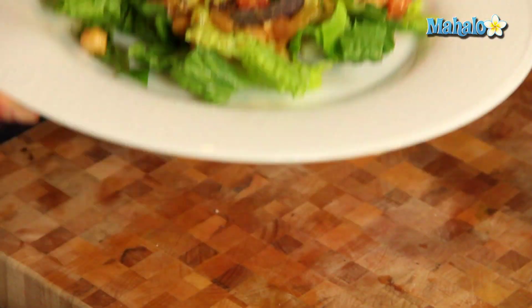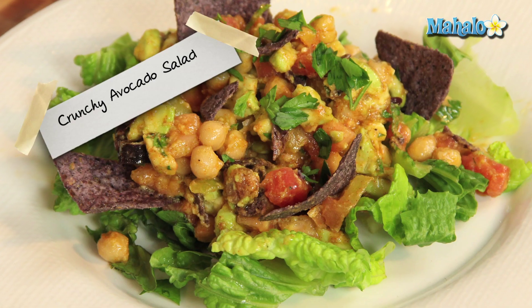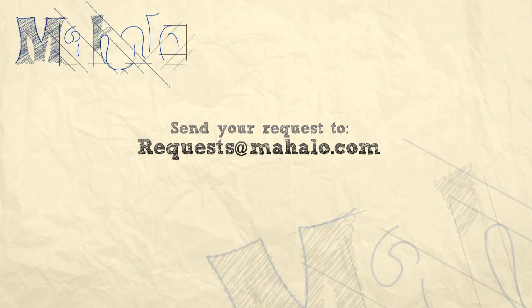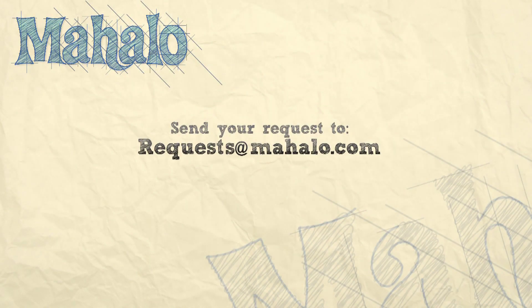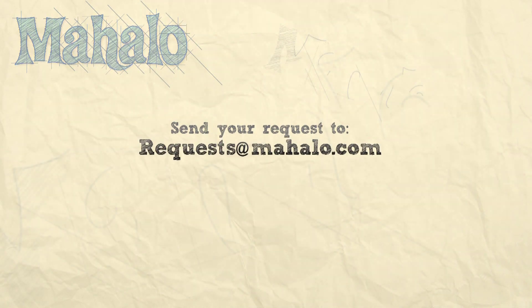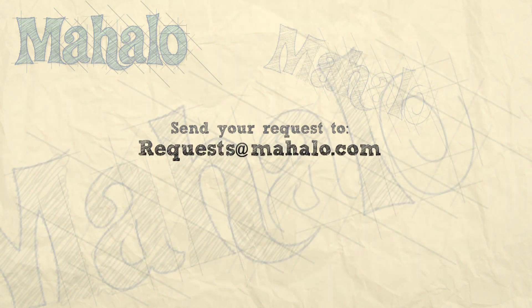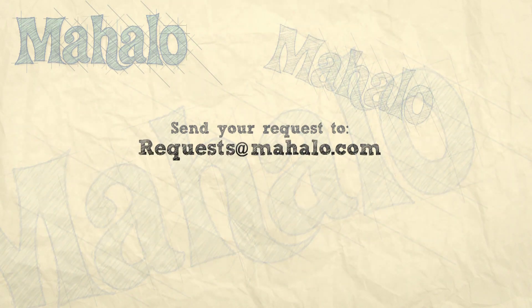So there you have it everyone, that is your crunchy avocado salad. Thanks for watching today everyone and make sure to subscribe to our website to watch plenty of other fantastic videos. And if you have an email request, you can email requests at mahalo.com and we'll be sure to answer any questions and queries you might have. Thanks again.